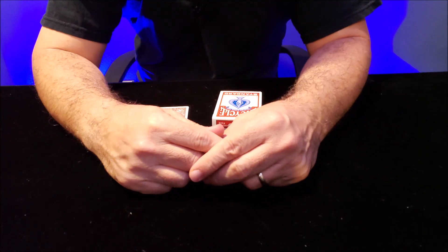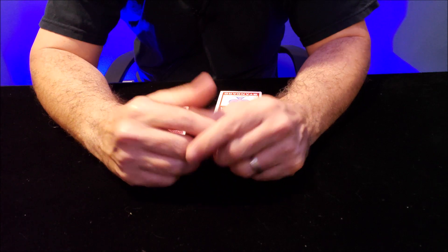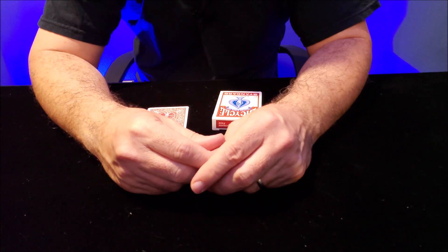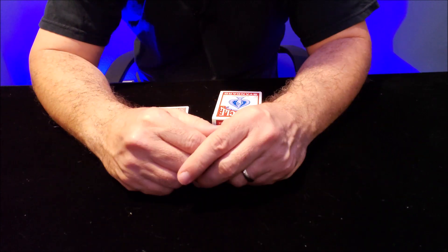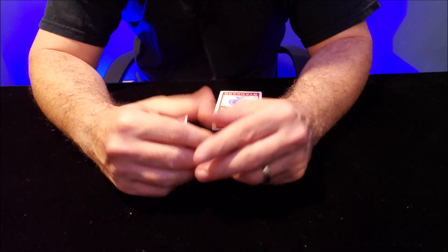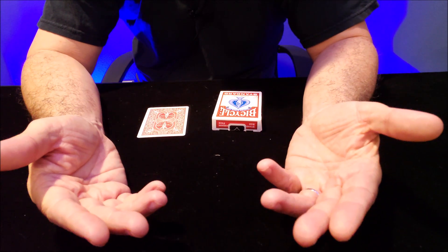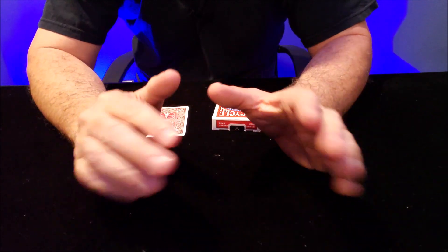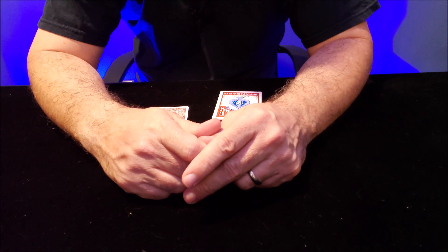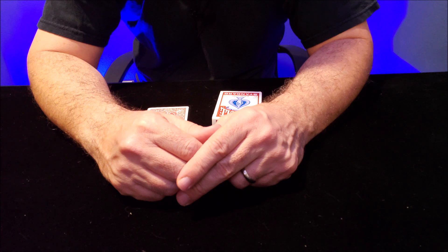Hey everybody, welcome back to the Magic Channel Card Tricks. Today we're gonna teach you how to locate a card. One of the most important things you can do in magic is control a card or locate a card — find a card. Once the spectator has selected a card and returned it to you, you have a way of controlling it so that you know where it is. Today I'm gonna talk to you about crimping a card.